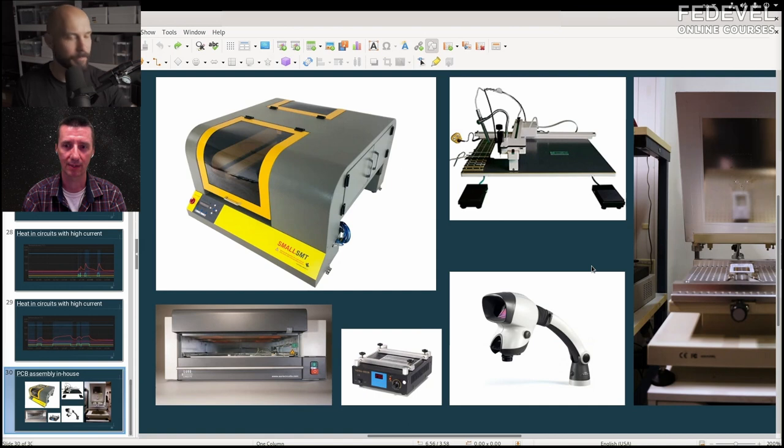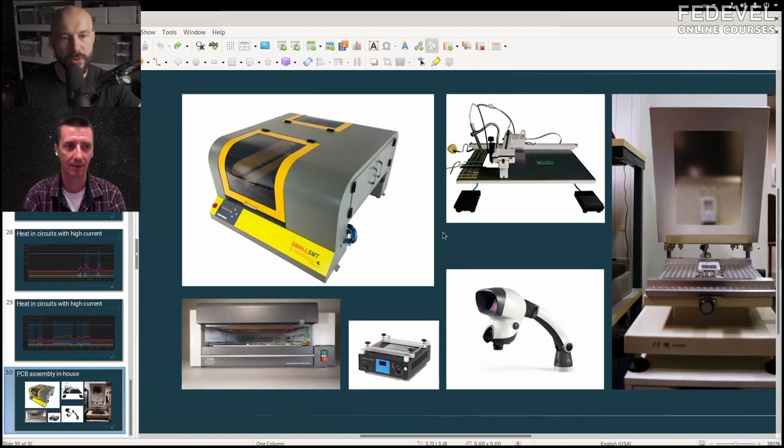For double-sided PCBs: I do the side with lightweight components first — the back — then run the whole reflow process in the Euro Circuits oven. Once complete, I add paste to the other side and do the whole process again. Small light components will stick and not fall off. If you have something heavy like an inductor on the bottom, you need to use glue or solder it later.